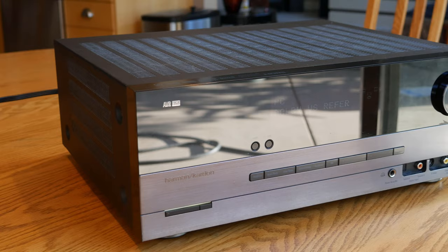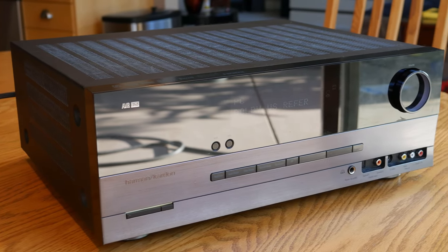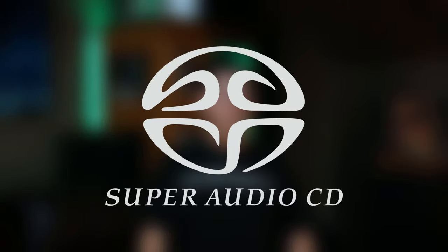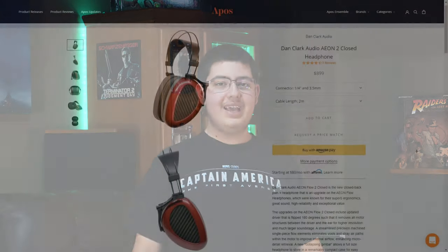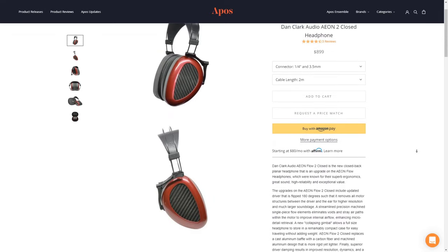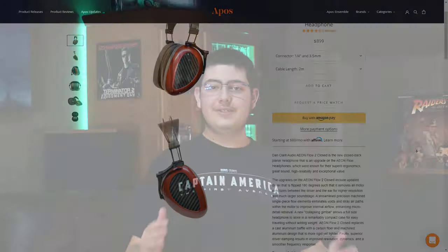Now in most cases, if you have a halfway modern AVR, it should have its very own DAC built right in, but usually they don't sound super great, especially not for critical listening, or they don't have the features you need, like DSD playback, right out of the box. Or maybe you just want to use a high-end pair of headphones without being limited to the onboard audio built into your motherboard or phone. That's exactly where something like this comes in.